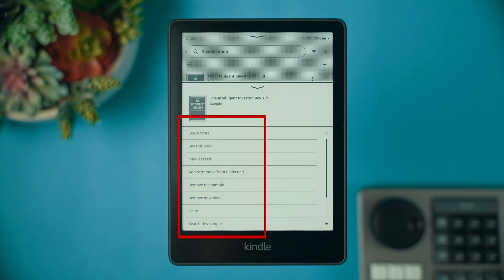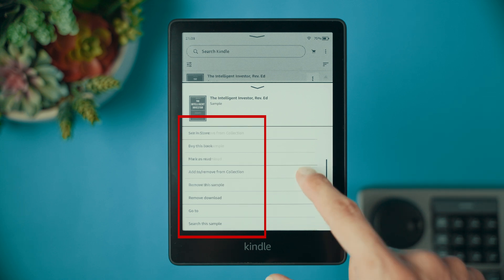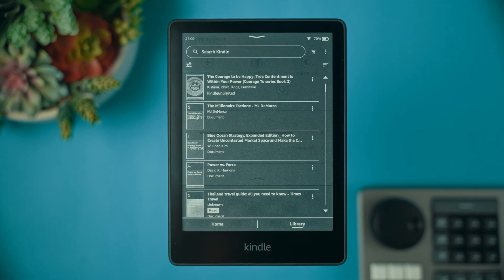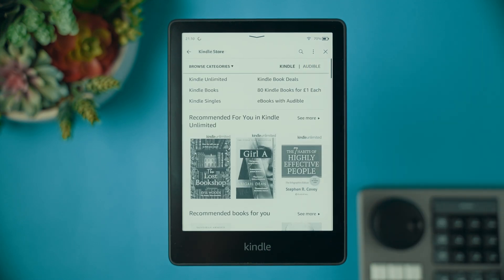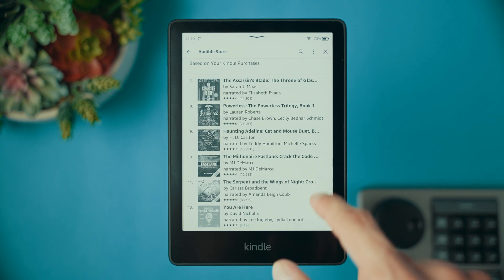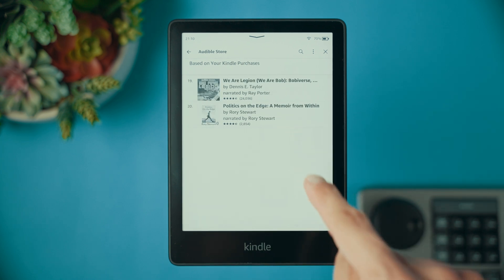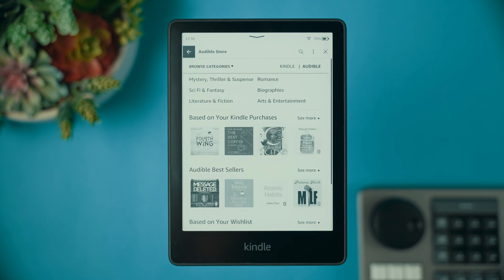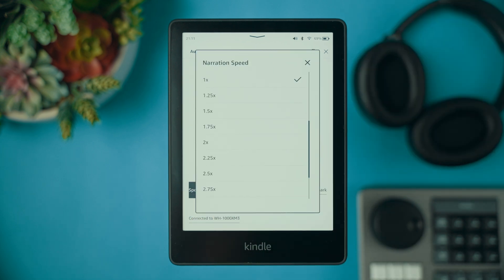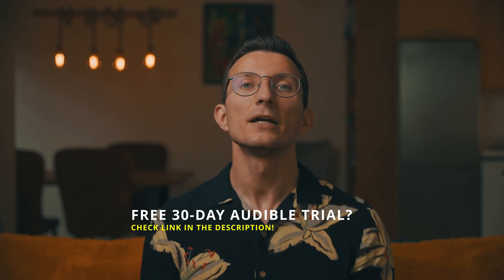If your Kindle has a Bluetooth icon in the toolbar menu, it means you can connect Bluetooth headphones or speakers and listen to Audible audiobooks directly on your Kindle. Audible is an Amazon service with thousands of audiobooks available for purchase, including bestsellers, classics, and exclusive content. To access the Audible store, go to the Kindle store and select the Audible tab. Audible offers a range of playback speeds, allowing you to adjust the narration to match your reading speed. If you want to avail of a 30-day free Audible trial, check the link in the description.